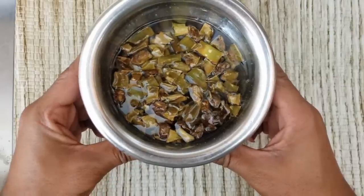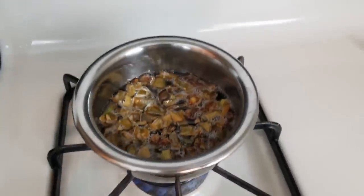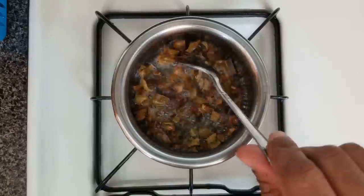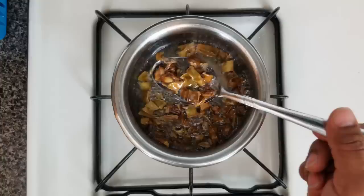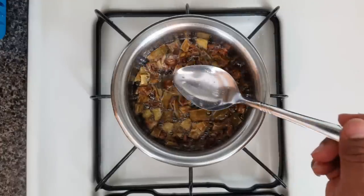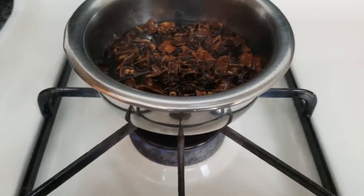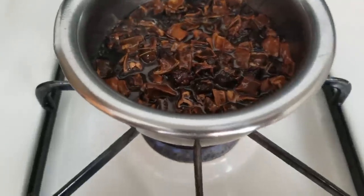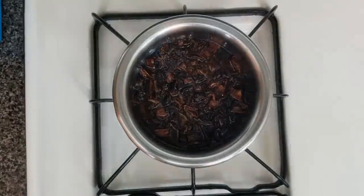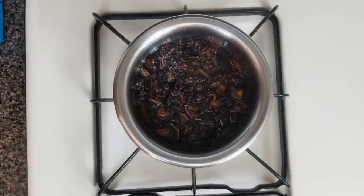Slowly boil the pieces along with the oil on a low flame, stirring occasionally. Notice that the oil starts turning brown and the ridge gourd pieces start turning dark brown or black in color. After boiling for 15 minutes, you will notice that the pieces have gone black in color and the oil starts emitting a lot of smoke. Keep boiling on a low flame for another five minutes.